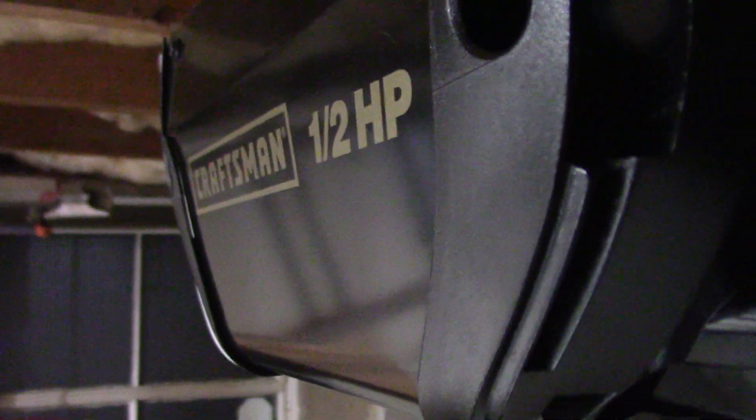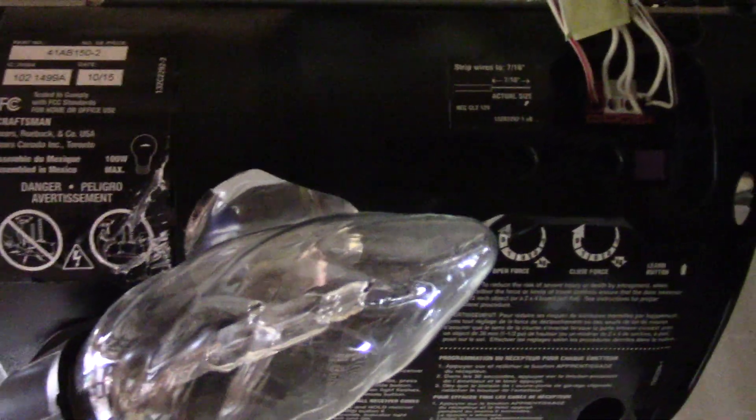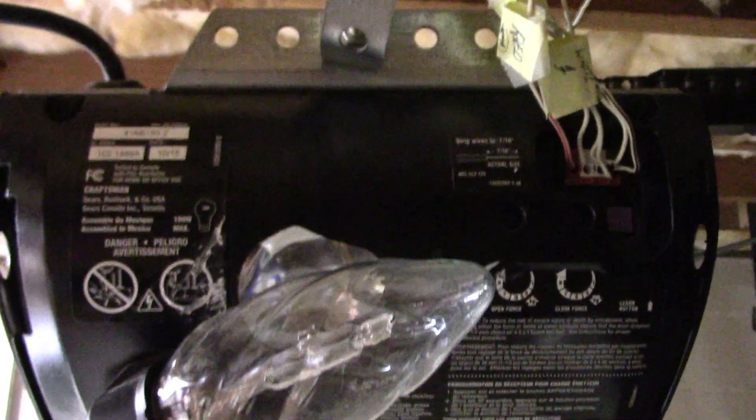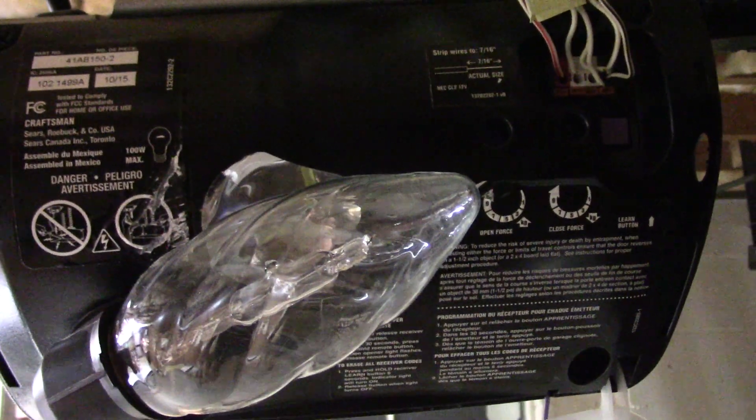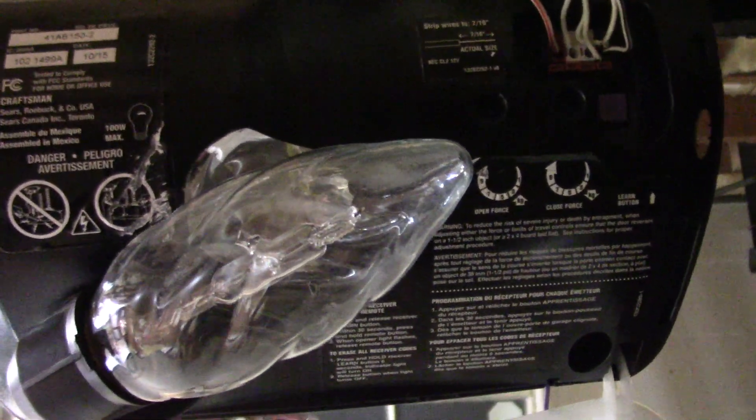This video is going to show you how to change out your logic board on your Craftsman garage door opener. The first thing you want to do is unplug the garage door and remove the light bulb if you have one.